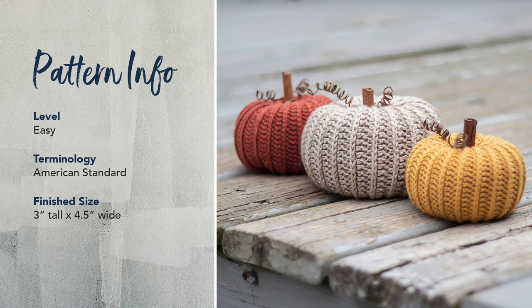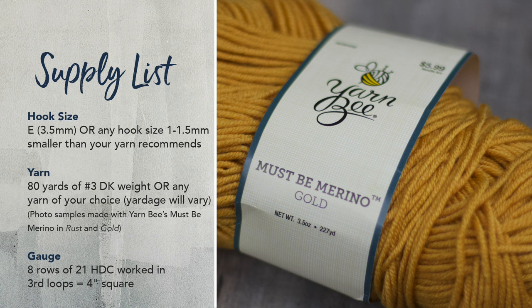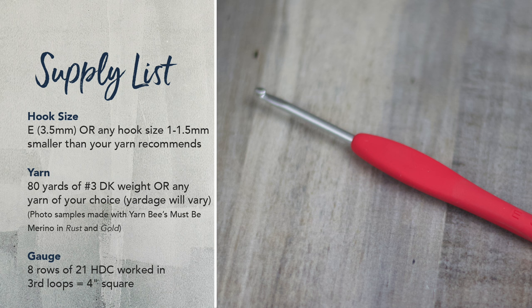For my sample, I used about 80 yards of a No. 3 DK weight yarn — specifically Yarn B Must Be Merino in the colors Rust and Gold. You're also going to need a 3½ millimeter hook, which is an E-hook, but really all you need to make sure is that the hook you're using is about a millimeter to a millimeter and a half smaller than the recommended hook on the yarn packaging.